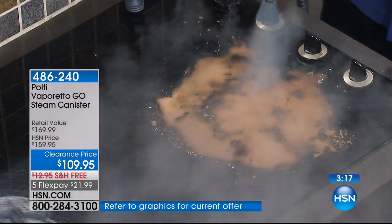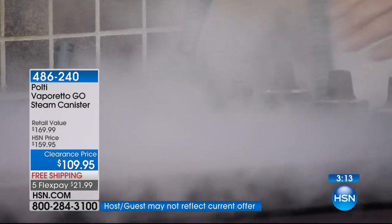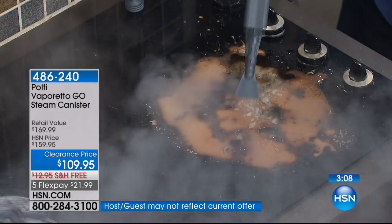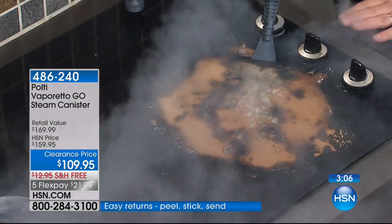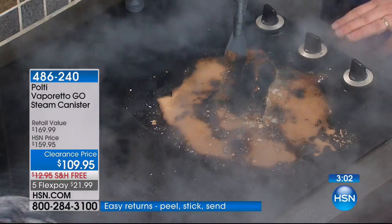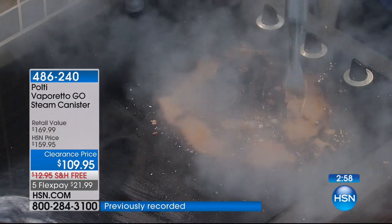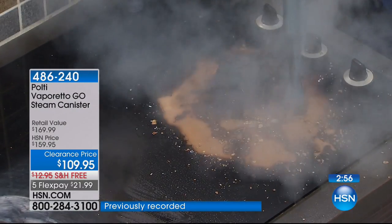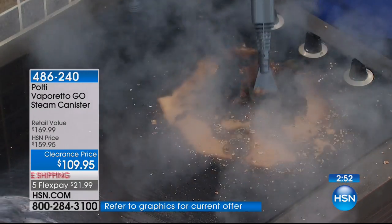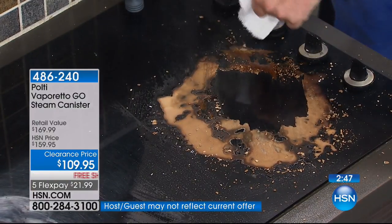This is called the spatula attachment. If you have food that has boiled over and hardened, we're actually steam cleaning it — melting that away — and then that nylon spatula will help you get all that dirt and gunk up off of there. This could be eggs, this could be gravy, this could be who knows what. But now you're going to have a clean, spotlessly clean and sanitized stovetop.